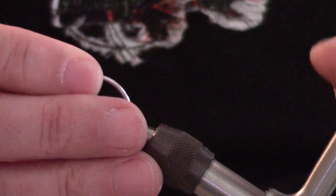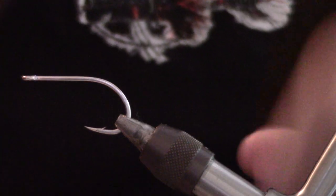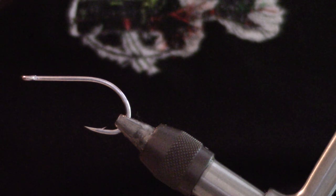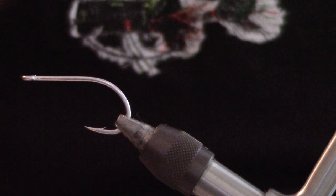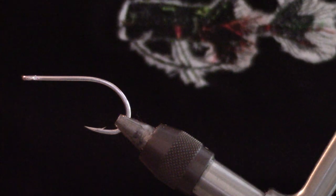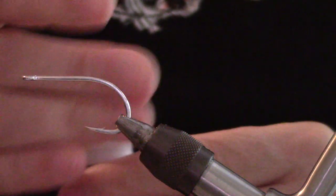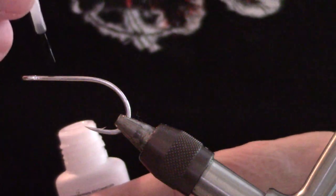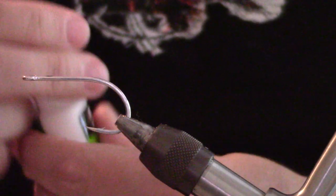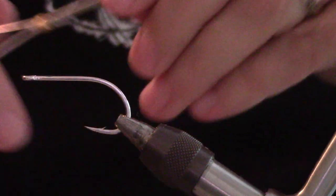I'm going to try to tie this without extra lights on — we'll see how well that works out. My thread is going to be a 0.1 millimeter Vivas monofilament thread. What we're going to do is take a little drop of nail cement super glue — it dries in five seconds. Then we're going to wrap on our thread.